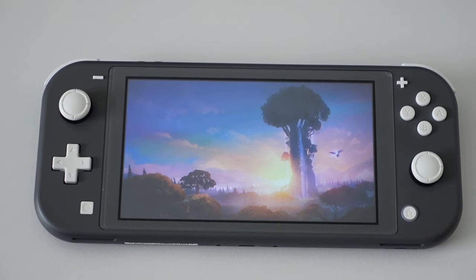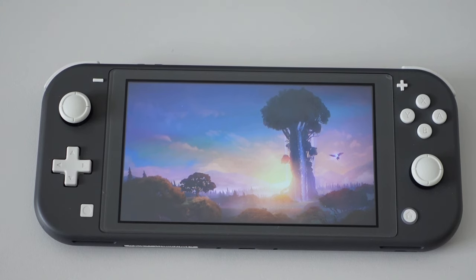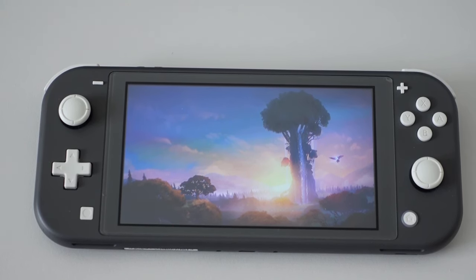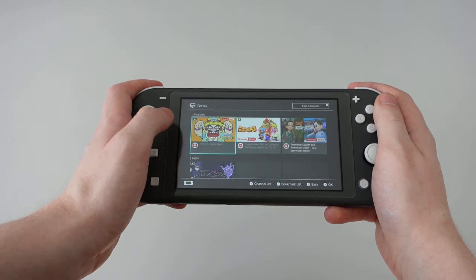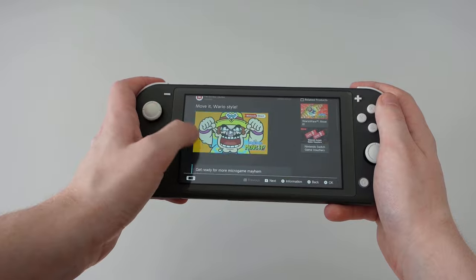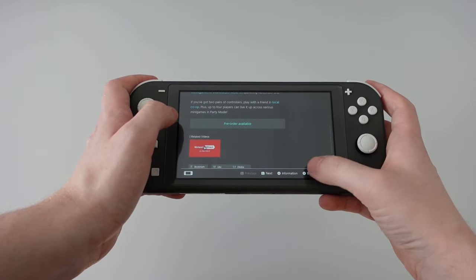For one, it has the same 720p resolution as the other models but with increased pixel density, making the image appear sharper. And second, due to the smaller screen, the touch functionality becomes a lot more viable since icons are simply easier to reach.